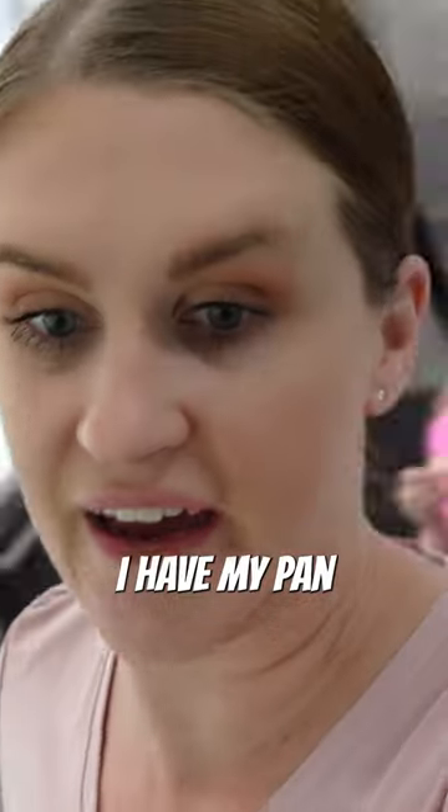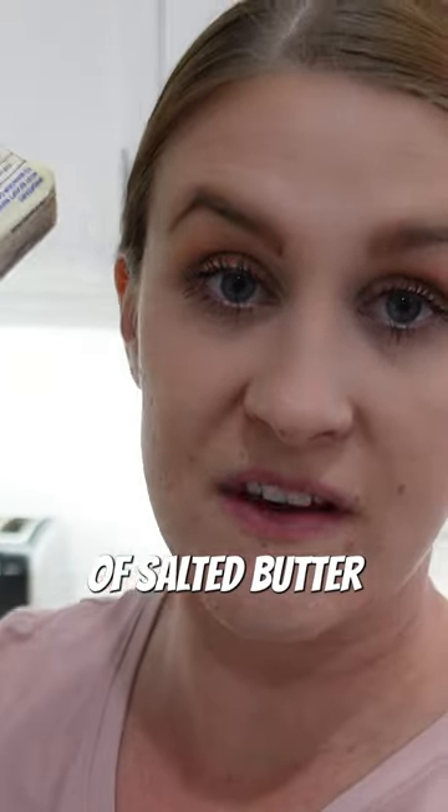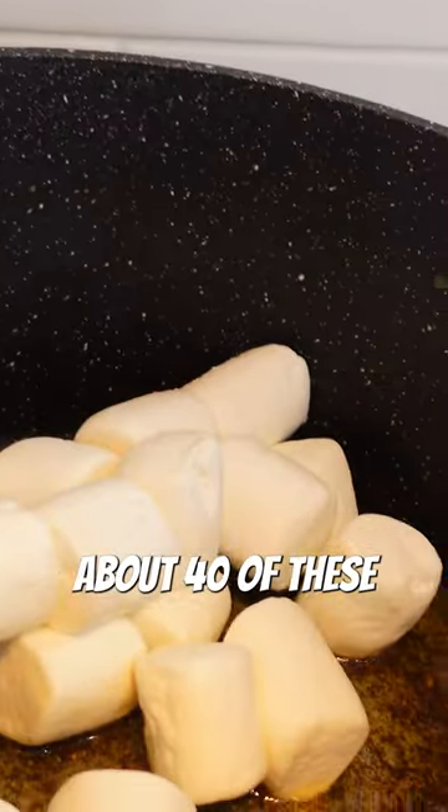Valentine's Day Rice Krispie Treats. I have my pan over here. We are going to add five tablespoons of salted butter, one teaspoon of vanilla, and about 40 of these large marshmallows.